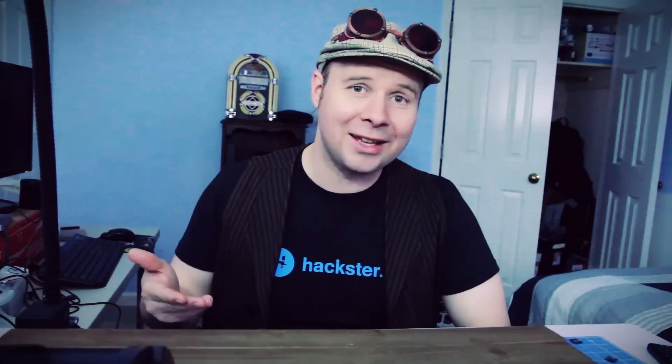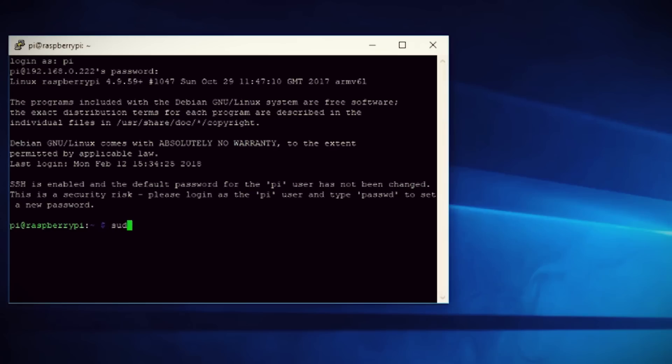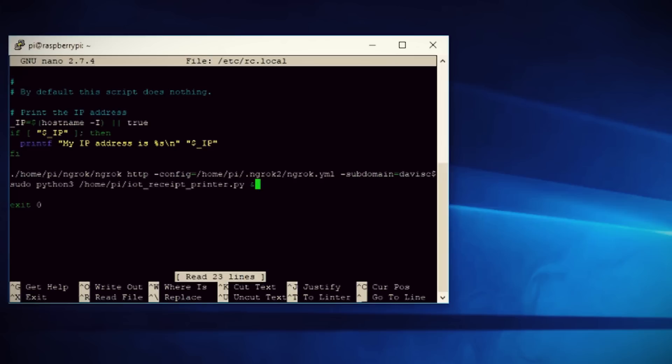Now let's make it auto-start with the Raspberry Pi so we don't have to manually launch it each time — just a little bit more scripting. First, type this command to make the Python script executable, then open up the /etc/rc.local file and add these two lines before the exit zero line, then save it and reboot your Raspberry Pi. We now have If This Then That communicating with our Raspberry Pi and the Raspberry Pi communicating with our printer.